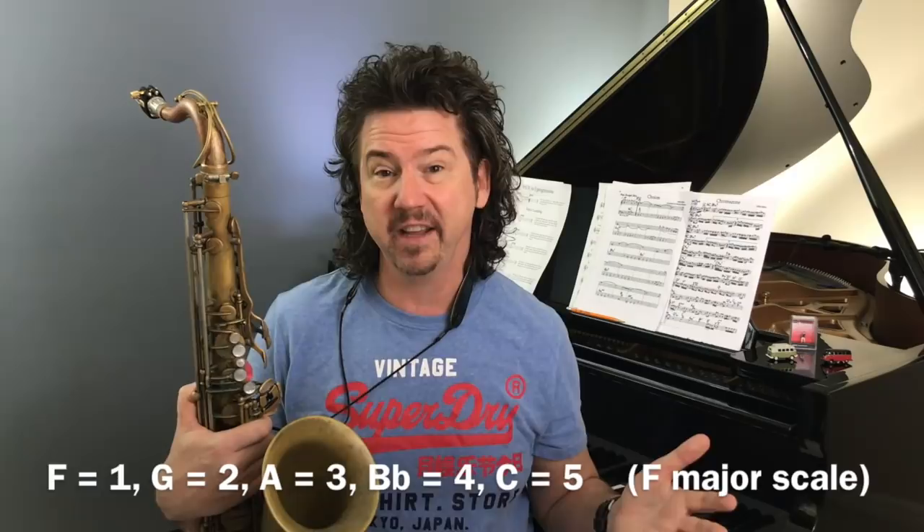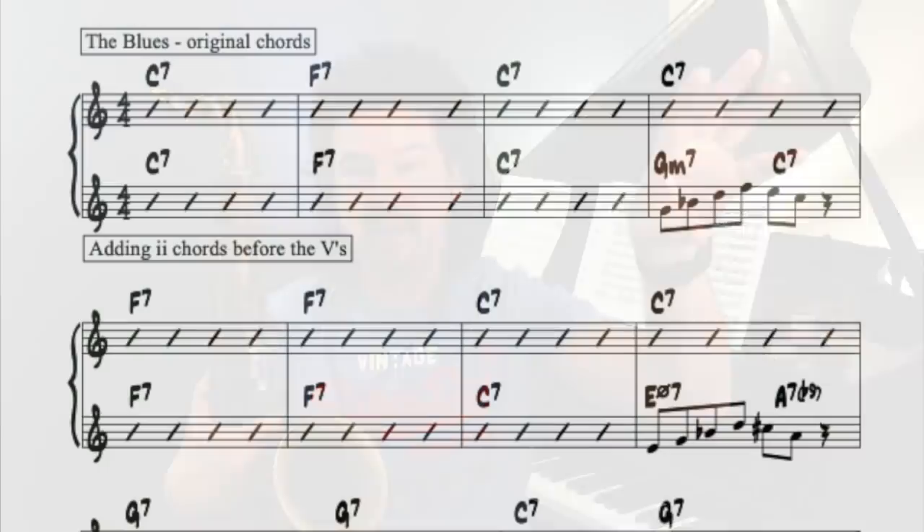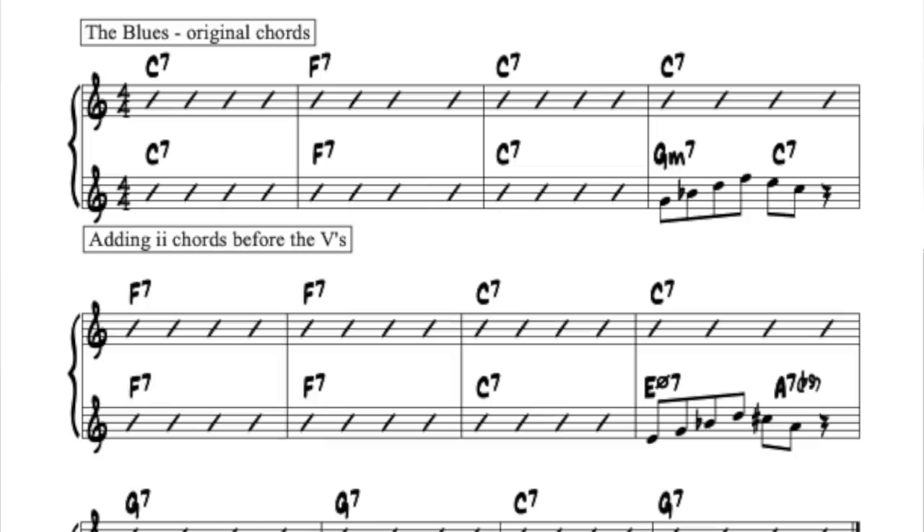If C is a five chord, we need to figure out what is one. C is five of... we count backwards and decide that F is one. So if C is five and F is one, what is the two chord? What is the second chord in F? It's G minor. So what I did is put a G minor in front of that C7. Instead of that lonely C7 on the top stave, if you look at the bottom stave in the fourth measure, it's now a two-five progression — and that two-five is going to the one chord in the next measure. I've taken one chord and put two chords in its place.